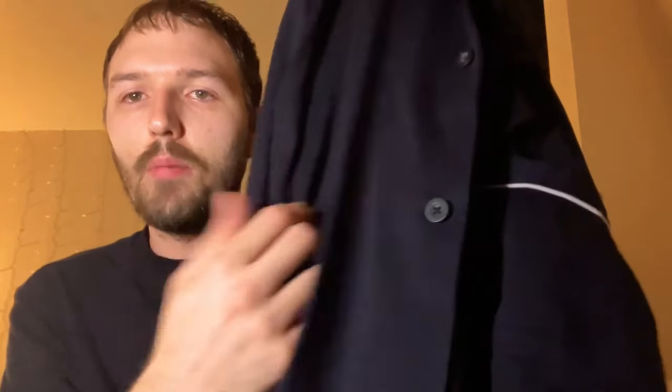You have to make sure you wash these kinds of things on the right settings or else you will ruin it. So always make sure if you buy something like this, you wash it correctly. I would probably recommend just air drying it after the first time.